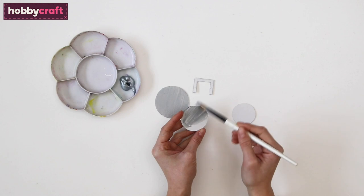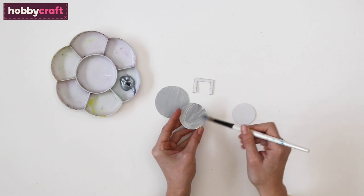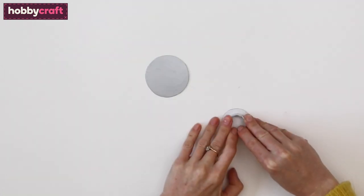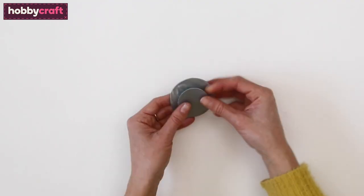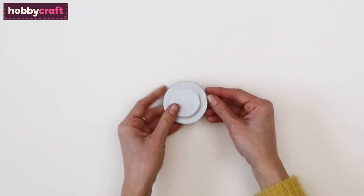From card, cut out the outer watch, watch handle and stethoscope pieces as per the template and paint silver. Once dry, bend and glue the stethoscope strip to the small circle like this, then glue it onto the larger circle. This makes the bottom of the stethoscope which is called a bell.